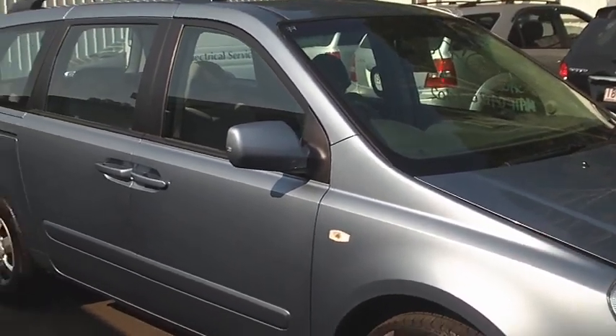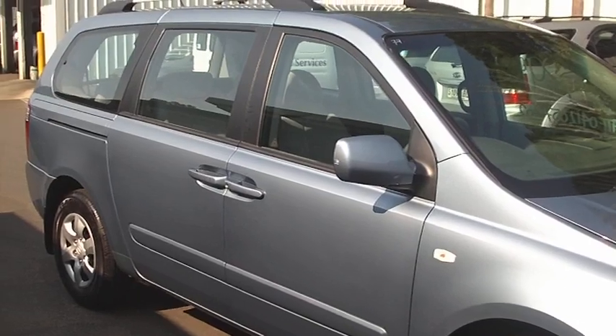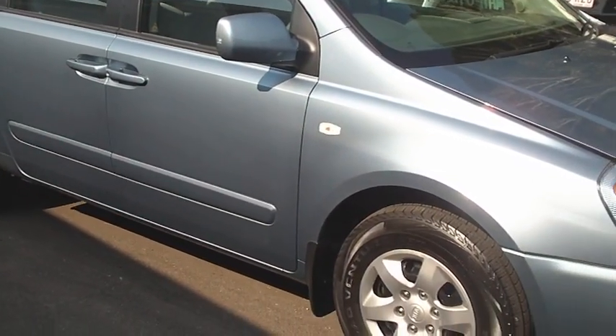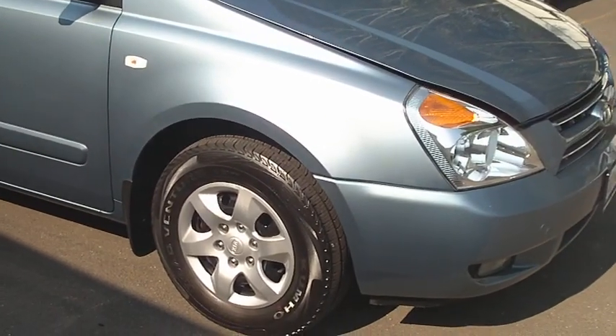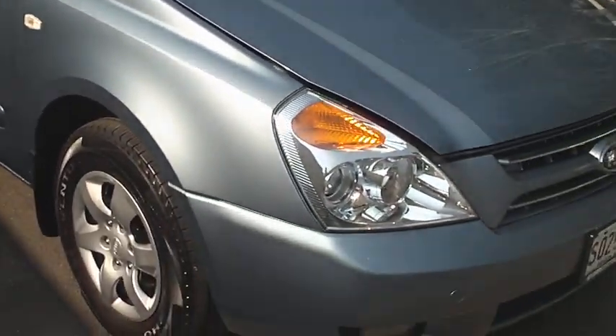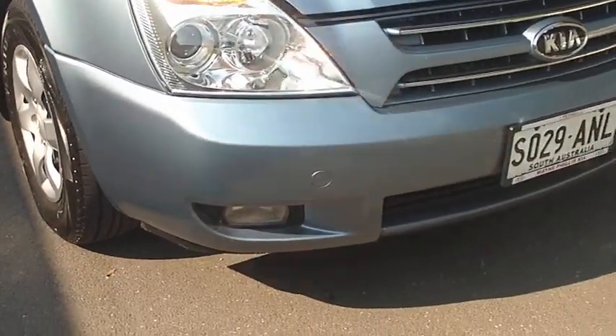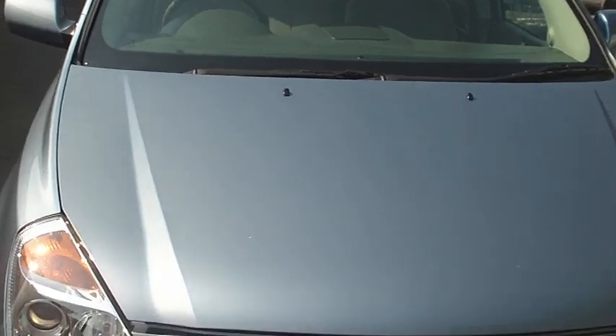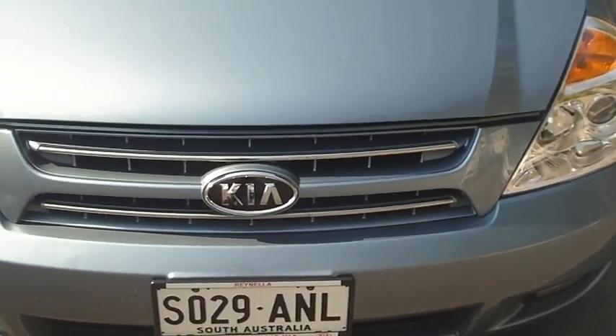G'day David, it's Matt here from Wayne Phyllis Kia. Just gonna run through this VQ Grand Carnival for you, finished off in the crystal blue. As promised, we'll walk around the car and show you every single panel. I hope this helps you coming from where you live, mate. We'll go over everything and I'll point out any scratches or marks that I can see for you.